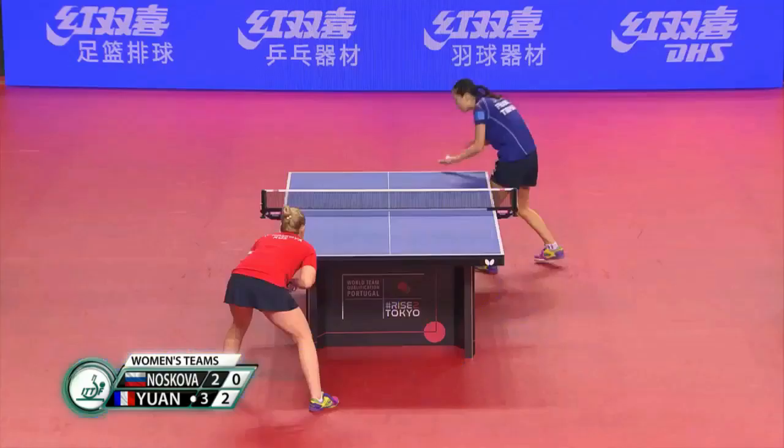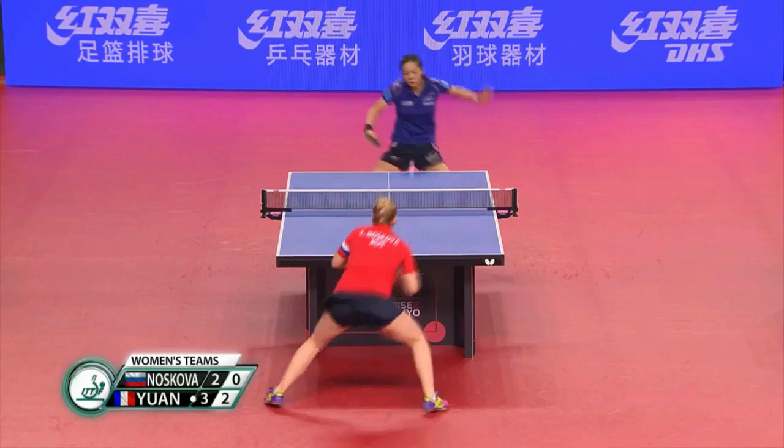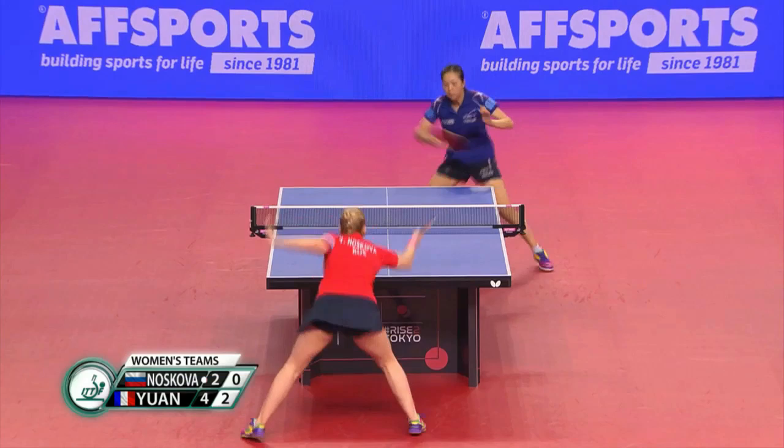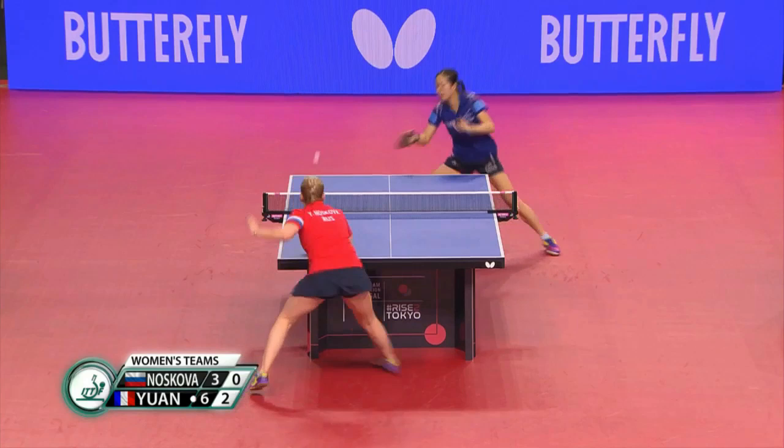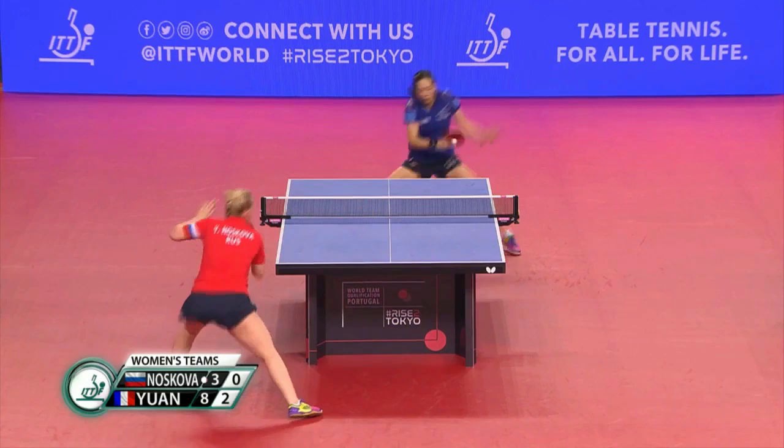Some down the line, some into the body. Oh, that was a lovely — first rubber on the backhand side. Shot! Testing for a much higher place on the ITTF World Ranking.